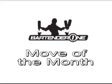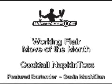Welcome to BartenderOne.com's Move of the Month. This month's working flair move is the Cocktail Napkin Toss.